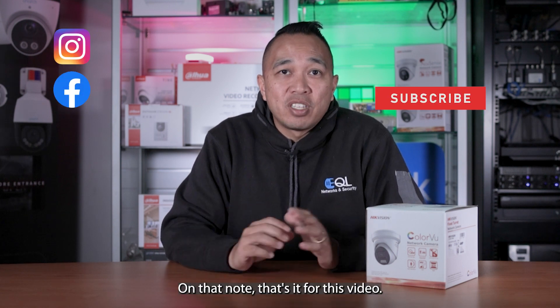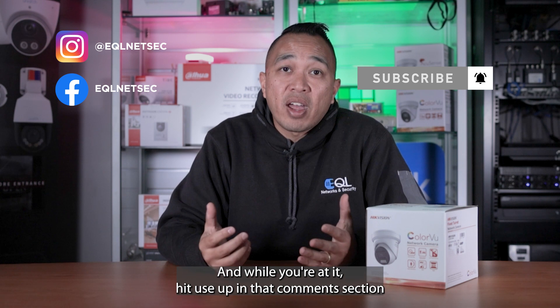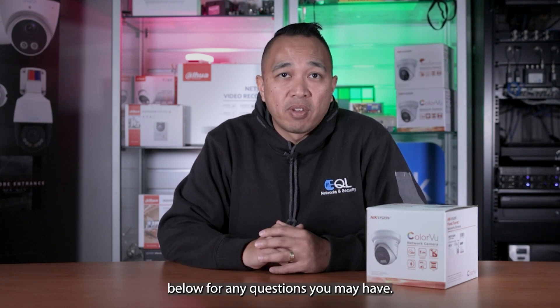On that note, that's it for this video. If you found this video informative, don't forget to give us a thumbs up, and while you're at it, hit us up in the comments section below for any questions you may have.